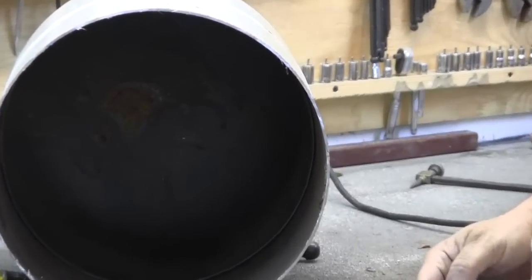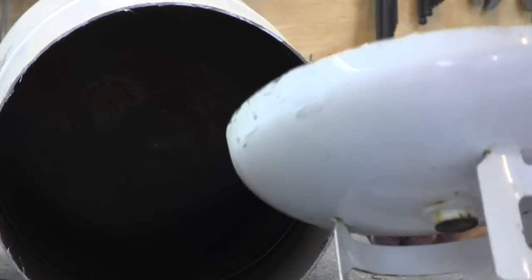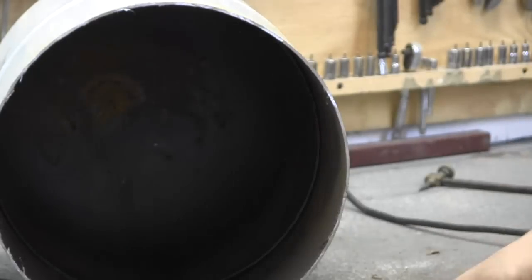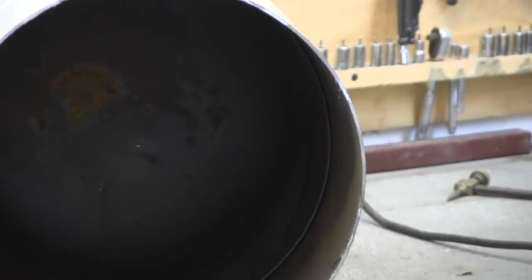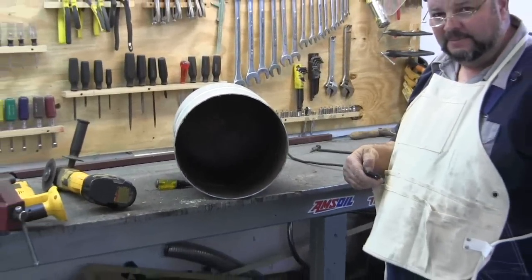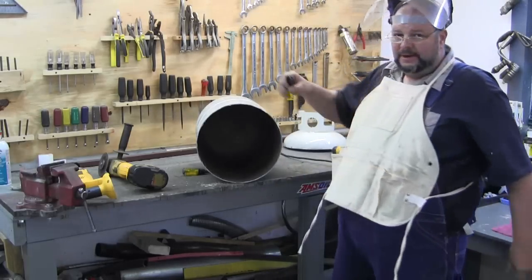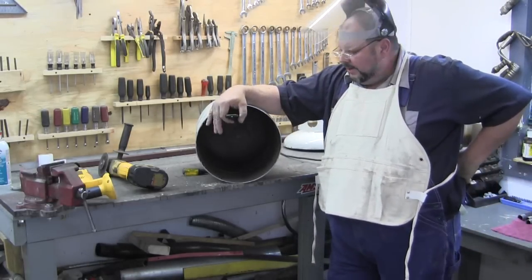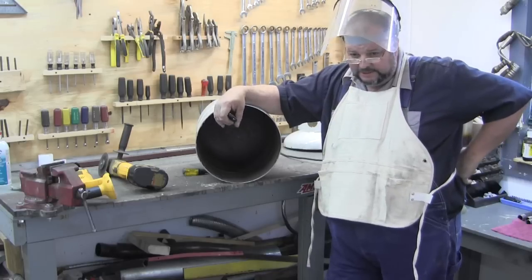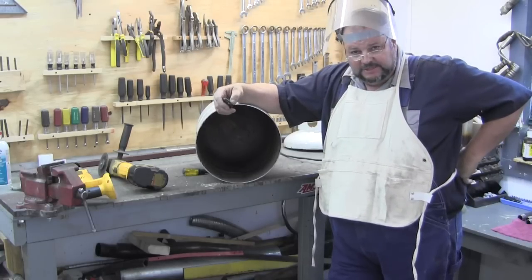It's going to be really easy to weld — the edge of that cut is pretty smooth. Now what I'm going to do is work on the legs. I'm going to do the bottom first, get the bottom done with the legs, then stand it up and get my top. I've got a piece of plate steel over there that I'm going to be using.